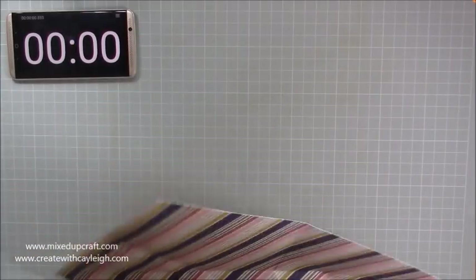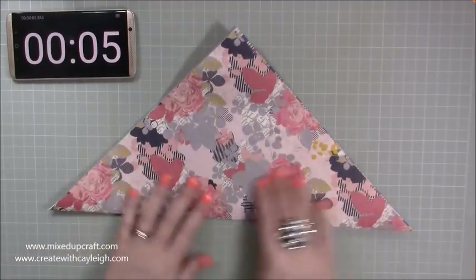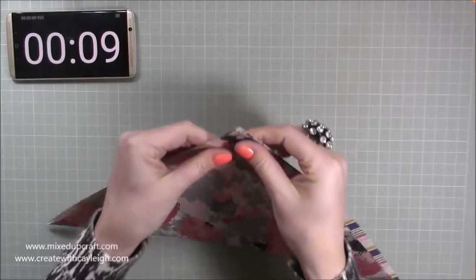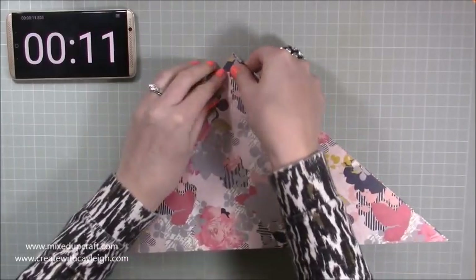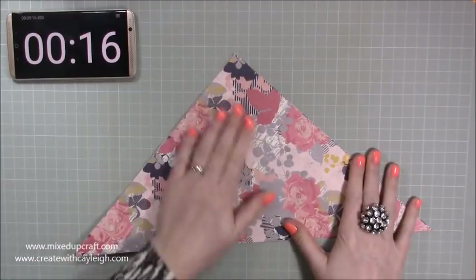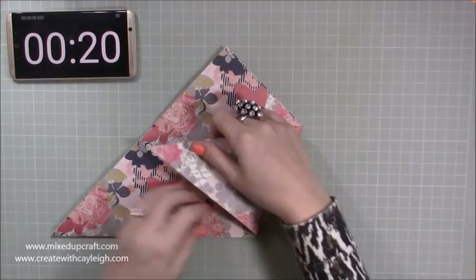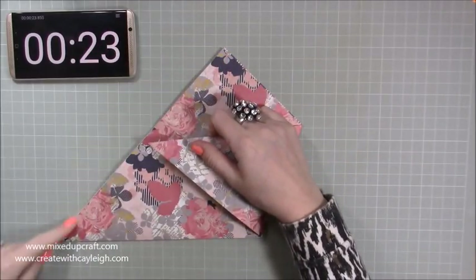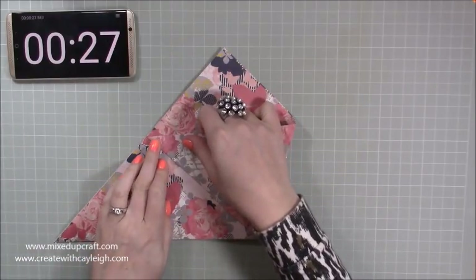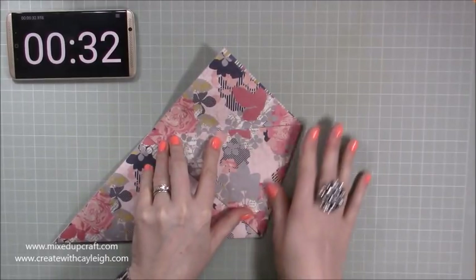I'm using a piece of 12 by 12 card here and this is by Wanderlust by First Edition. You just want to fold it in half on the diagonal so you get nice joins. One of the key pieces of doing origami is making sure that all of your corners and stuff measure and meet up. Then grab one of your sides — you want to bring this across so it's in line with half of the distance here in the center of this complete side, roughly about there, and then you just want to lay that one down like so.